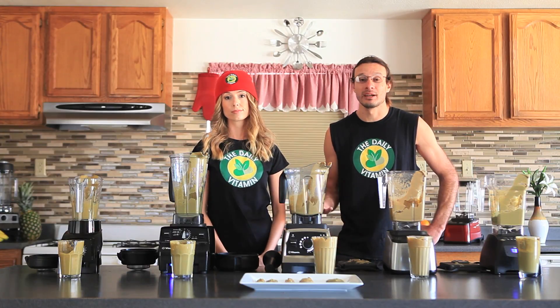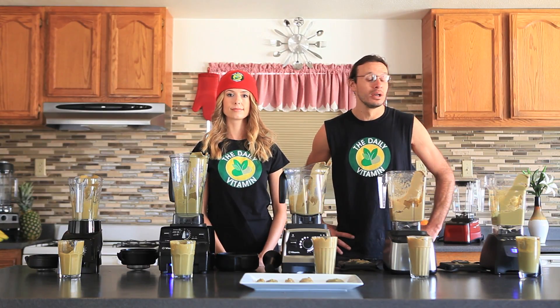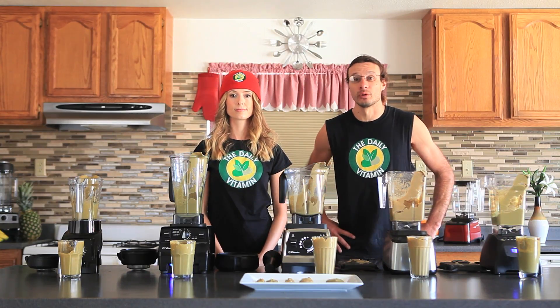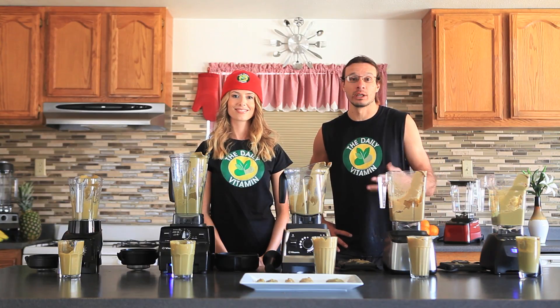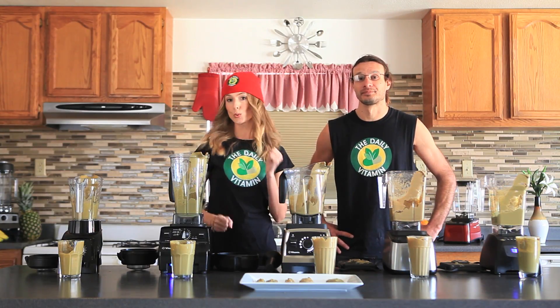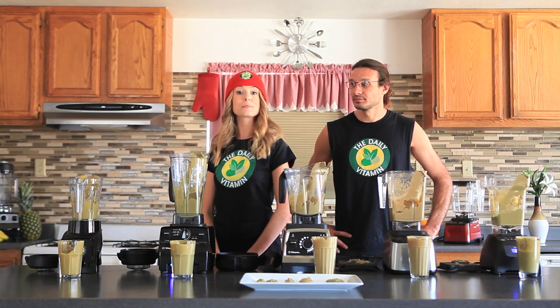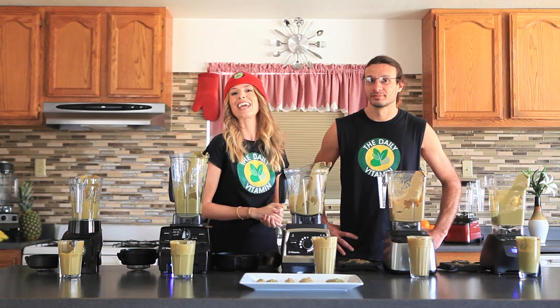Refurbished blenders come with about a five to seven year warranty — the same as buying new. If you buy through thedailyvitamin.com, we'll give you bonus rewards, so make sure to use our free shipping links at the Daily Vitamin website. If you haven't followed us yet, be sure to follow us on Twitter, Facebook, and Instagram. Thanks so much for watching — have a good day!